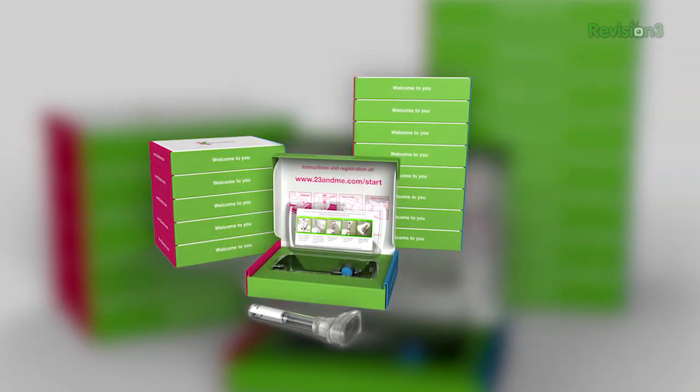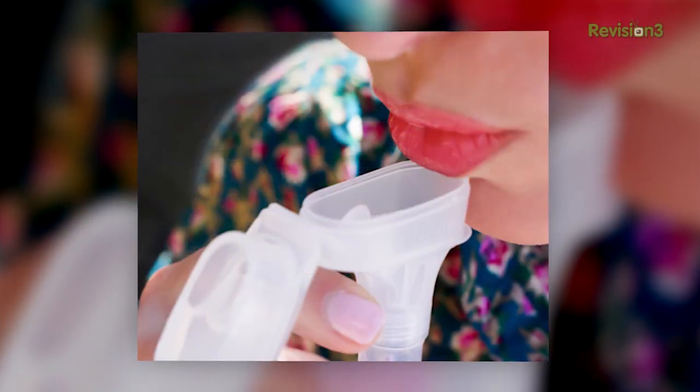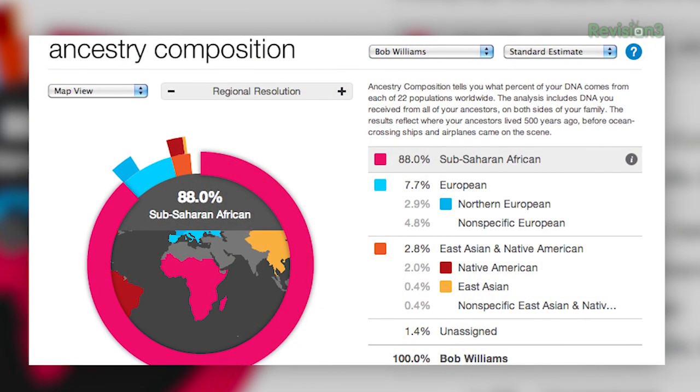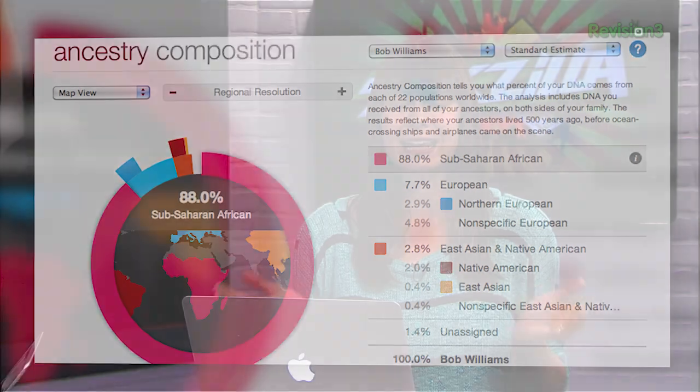It may sound intimidating, but 23andMe makes the whole process really simple. First, you buy a DNA kit online, then you mail in your saliva sample — postage is included — and after a few weeks you receive over 200 health, trait, and ancestry reports. I've used it and I can't recommend it enough. So what are you waiting for? Get started today! Check out 23andMe.com/techzilla to learn more.